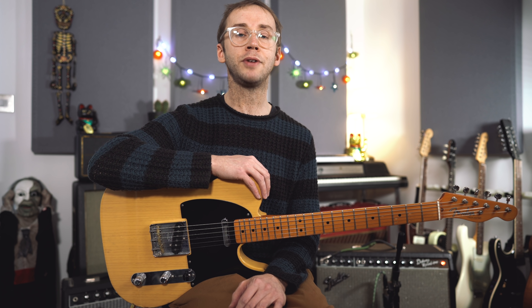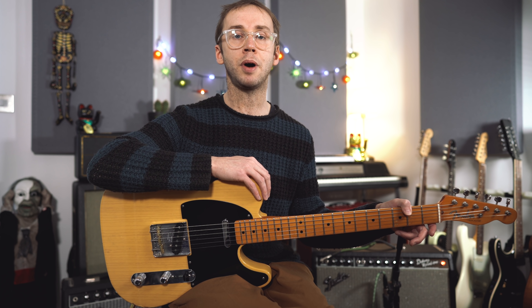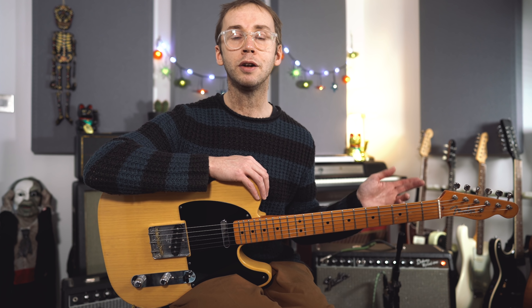So let me play today's lick for you. It's a 7b9 idea and it works particularly well over a dominant 5 chord in a minor key, which is a musical situation that crops up quite a lot. So let's take a listen.